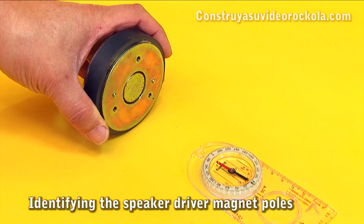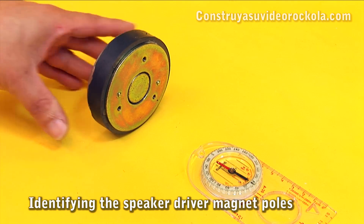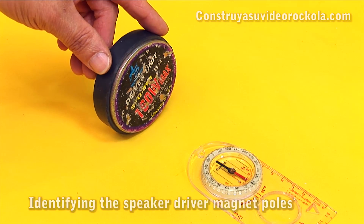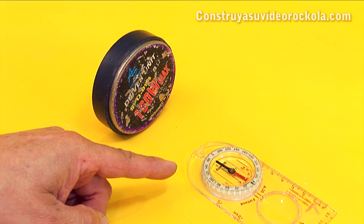The first example is done with the speaker driver unit. We see the north tip of the compass is attracted to the south pole of the driver, and the south tip of the compass shows the north pole of the driver.